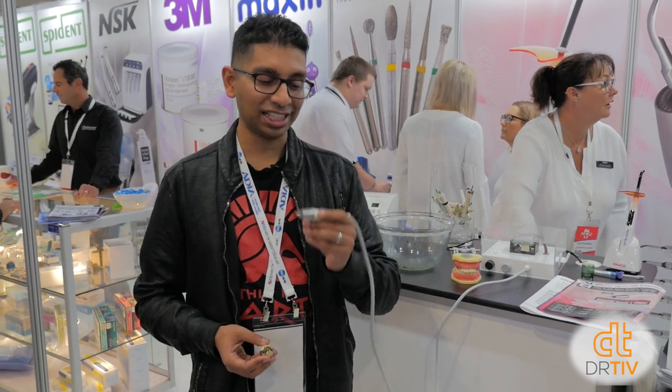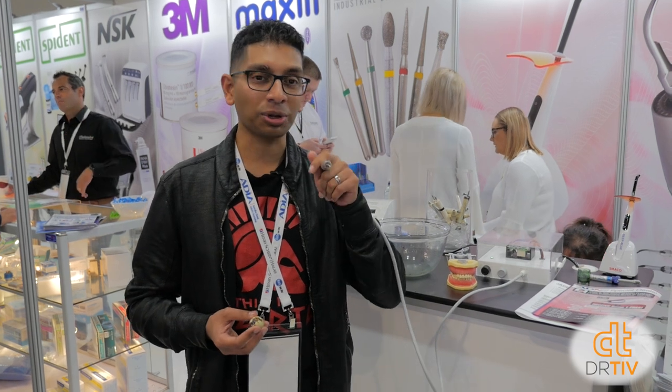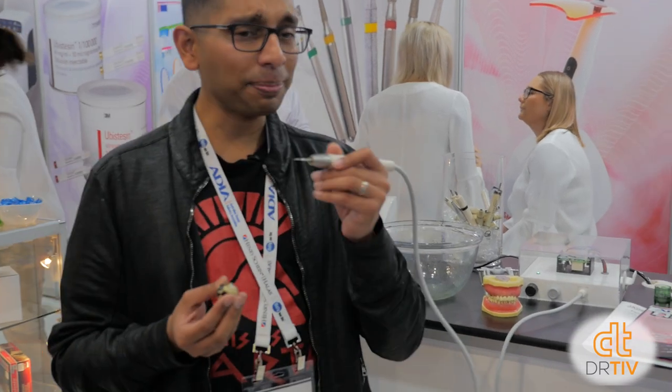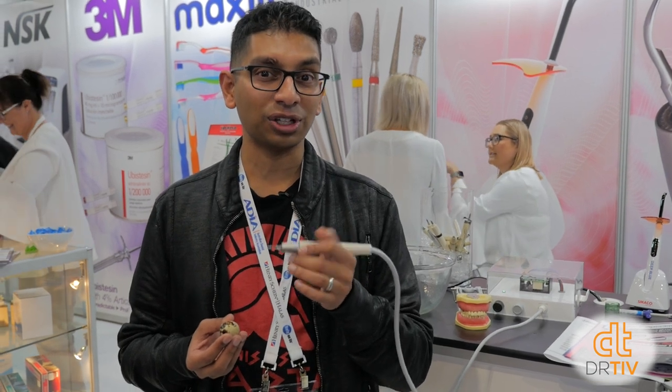I'm at Independent Dental with the Smacko handpiece — the model name is Jade. Unlike regular EMS scalers where the tips vibrate in all directions, this one only vibrates backwards and forwards. That means you get lots of bacterial removal motion on the sides without causing damage to the teeth — and that's why I've got a quail egg to demonstrate with. I'm going to try and scale the quail egg without breaking it, which is apparently really easy. The non-LED version is $244 and the LED version is $550 for two. At ADX, you can actually take them both home for 28 days free — only charged if you keep them.